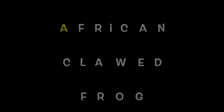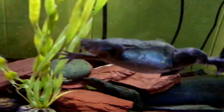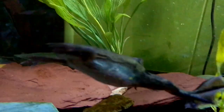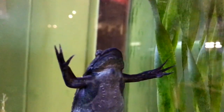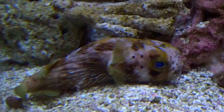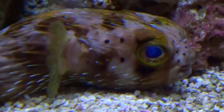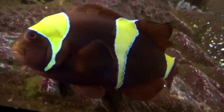A is for African Clawed Frog. B is for Balloon Fish. C is for Clown Fish. D is for Down Fish.